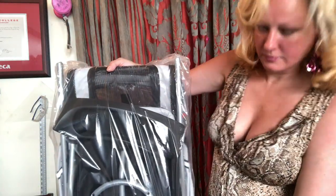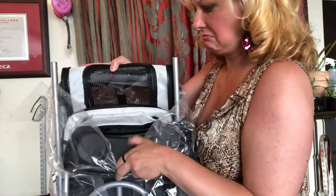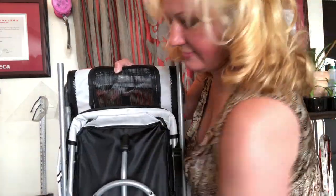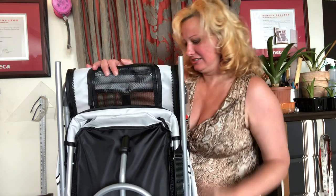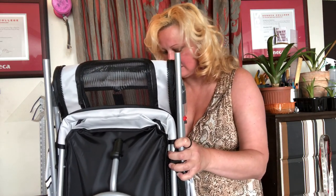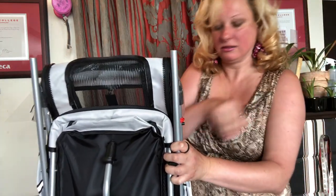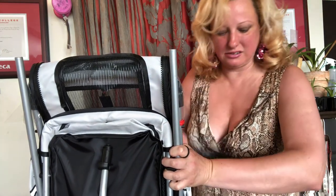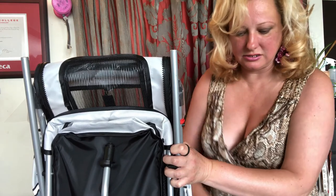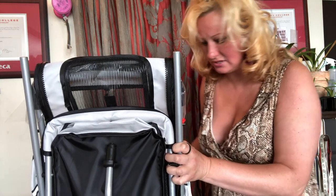I may have to assemble this. Oh, so pretty! Oh no — here are the tires. The tire pieces... and the instructions. I probably need that. One tire...